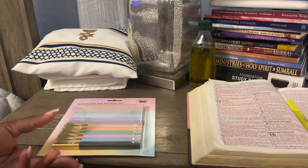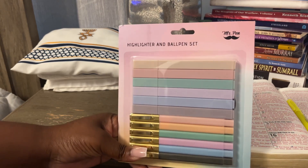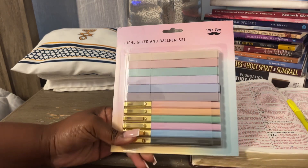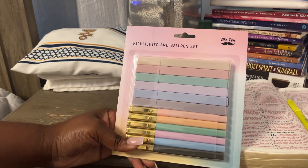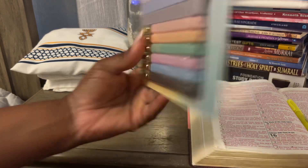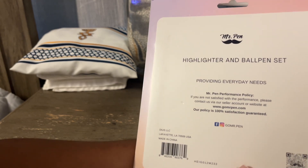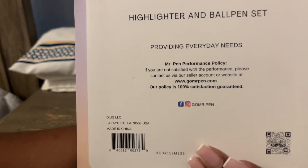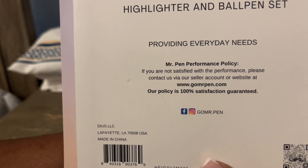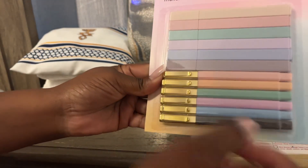In today's video I'm unboxing this Amazon package from Mr. Pen — it's a highlighter and ball pen set. It says 'providing everyday needs' and has a little policy down there, also a website, though I got this from Amazon. They also have a Facebook page and an Instagram. I'm guessing these are the highlighters and these are the pens, but let's see.